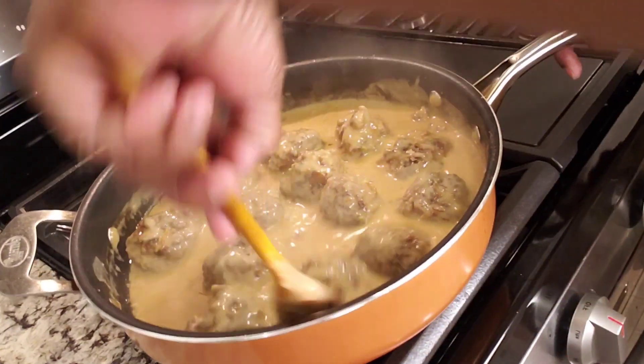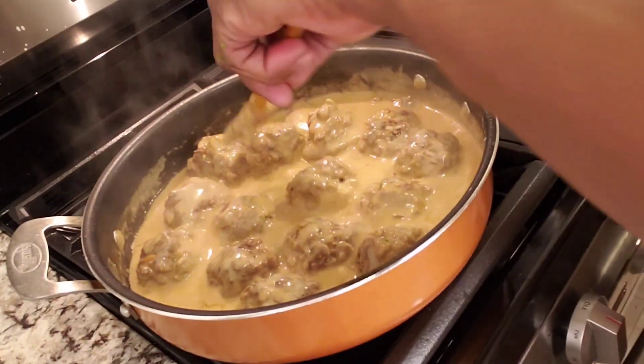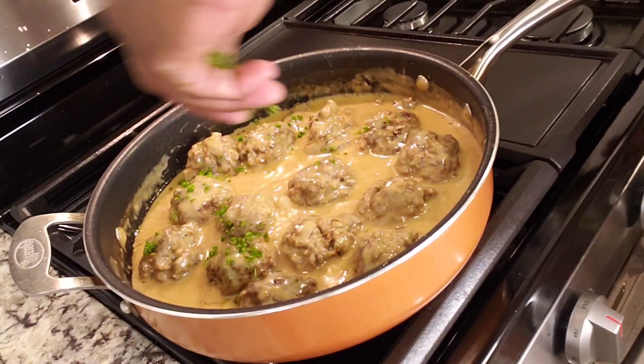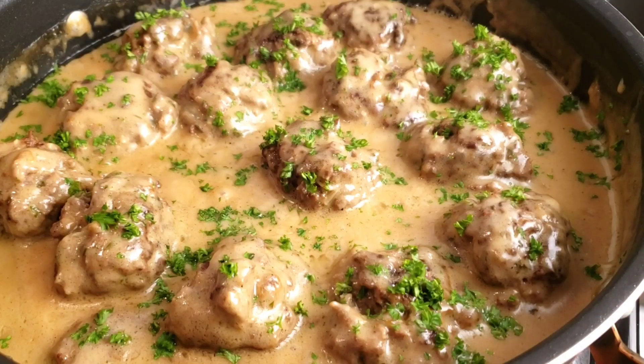I hope you are enjoying this video guys — if you do, give it a like and subscribe to our channel for more amazing recipes and cooking tips. Now let's finish our dish: we're gonna garnish it with parsley and it's done. There you have it guys — smothered meatballs in brown gravy. Serve them with your favorite side dish and enjoy the rich, savory flavor of the brown sauce. Thanks for watching!